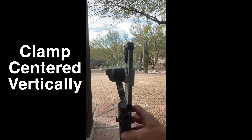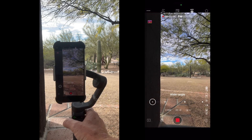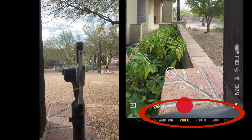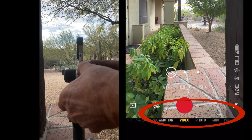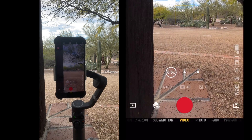If you use the ultra-wide iPhone camera, it can be obstructed by the clamp 100% of the time, unless you move the phone slightly up in the clamp — which means the smartphone will be off balance, which may be an issue if you have a heavier phone or lens attachments.